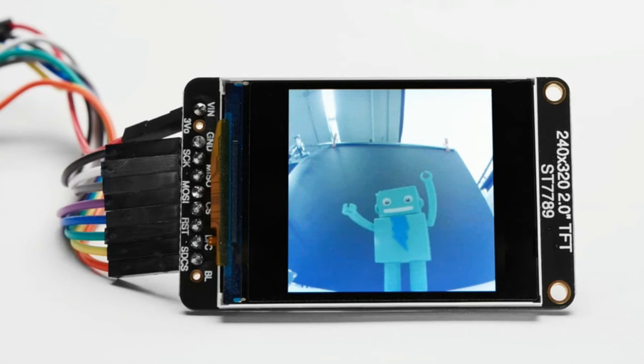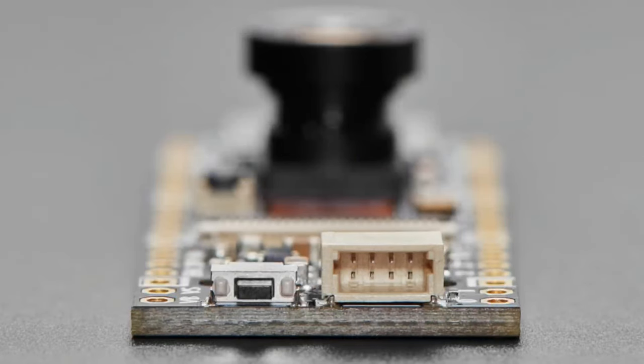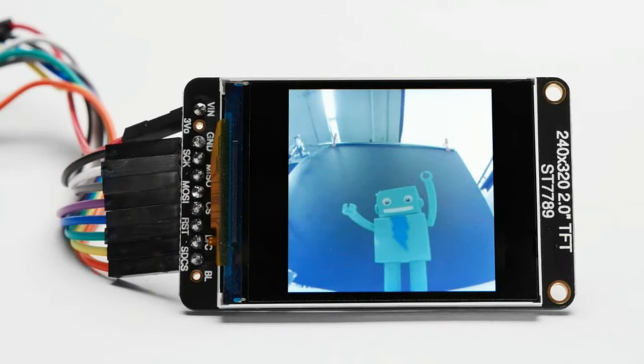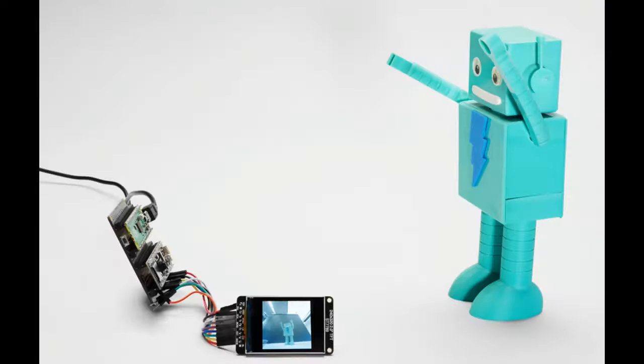These come in a variety of different lenses, each with pros and cons. The first lens is the biggest — 160 degrees, very wide angle. In the photo you can see the figurine in the center looks very small; you get a wide 160-degree image of the background, but it's distorted — things at the edges are curved because it's a fisheye lens.